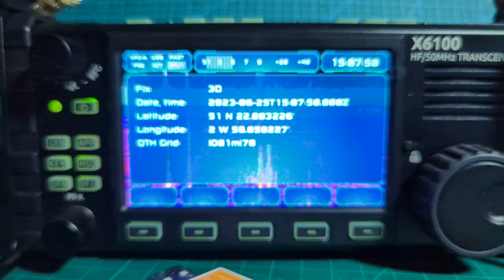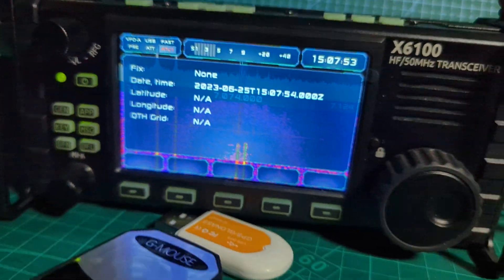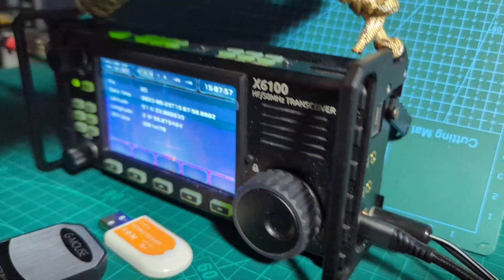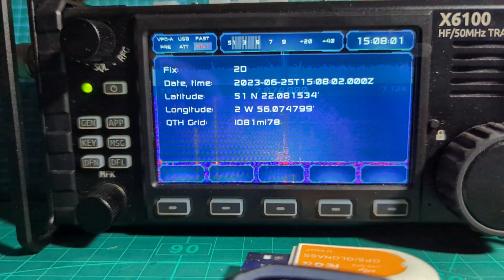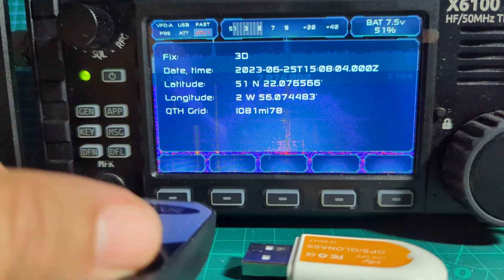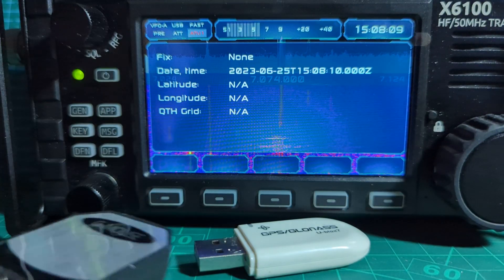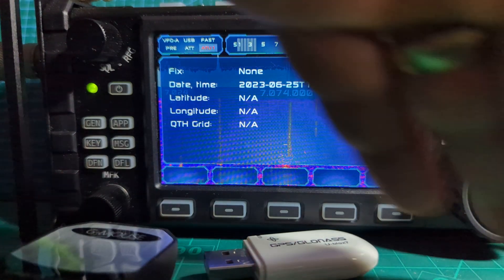Hit the app again and this time we're going to hit GPS. Straight away, this is working way better now. The really important thing is you've got to plug it into the host port — the host port — otherwise it won't work. Once you've got that right, you can use that one, or you might have this one lying around. These little receivers seem to work well — got a cap on it as well.